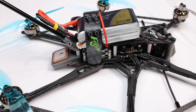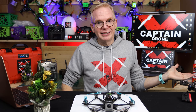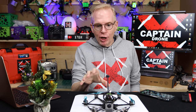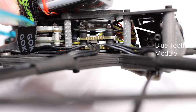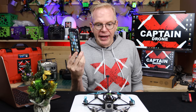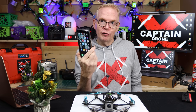So it just blinks when it's flying — if you fly it in the evening or daytime, you can see it. And a really cool thing they added is the Bluetooth nano module. I'll show you a picture of it. There's a Bluetooth nano module in there, and basically it will talk to your phone so you can do all your Betaflight settings out in the field right on your phone.